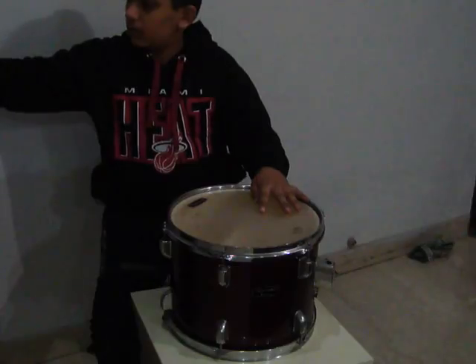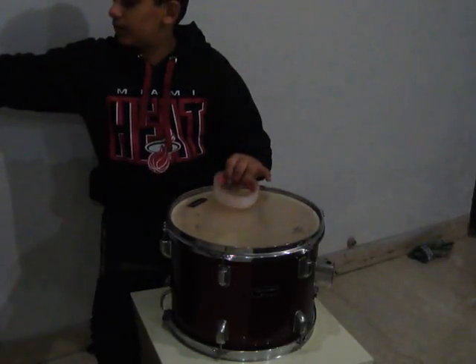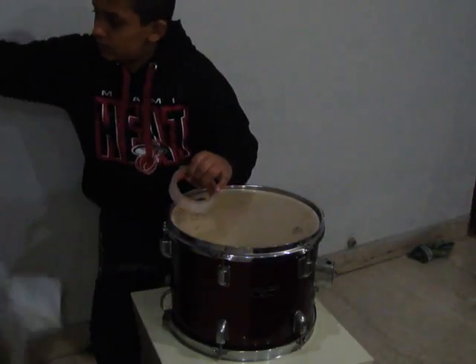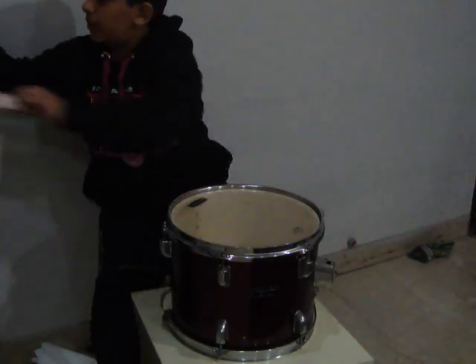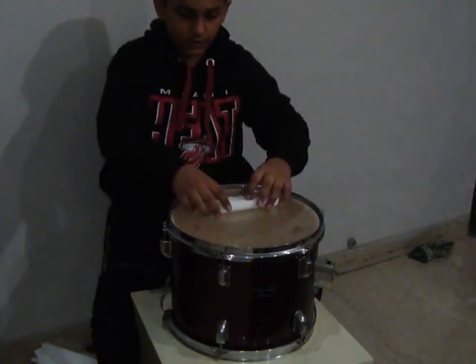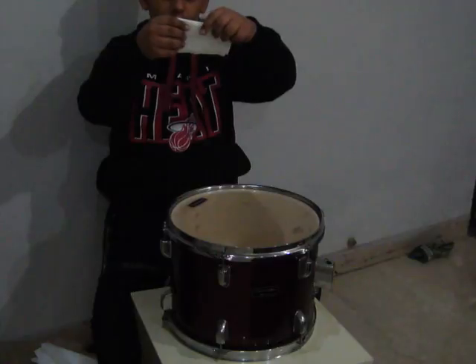Let's start. First, we will take a tissue paper and fold it in half like this.